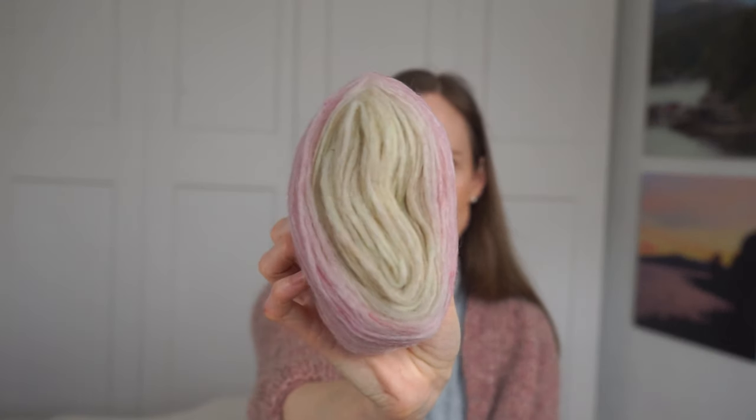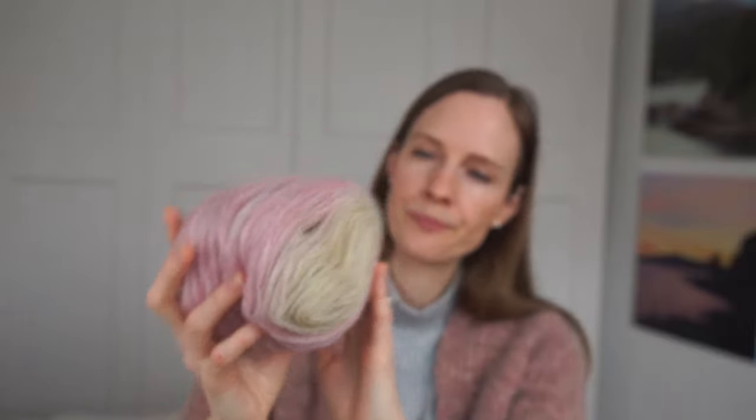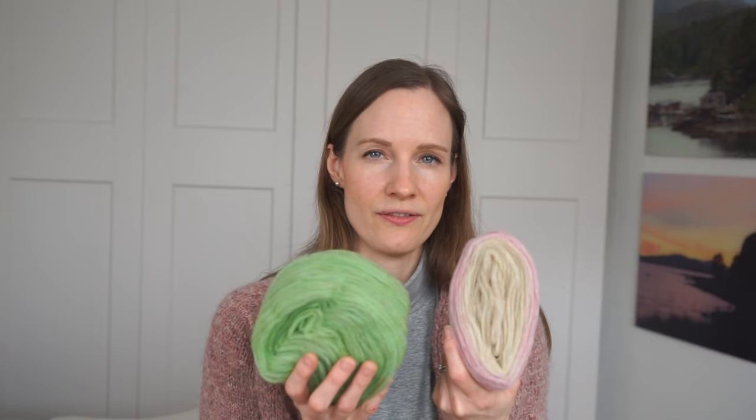I personally wouldn't wear the bright green next to my face as it's a lot brighter than what I normally go for, but as a pair of spring socks I think it will be very pretty. Next up is a beautiful brown-orange — a very pretty neutral, although I usually go for grays rather than browns. These are also two different colorways in the cake: a very delicate soft pink on the outside, and on the inside a light neutral that, on closer look, has a slight hint of light green in it — very interesting and beautiful.